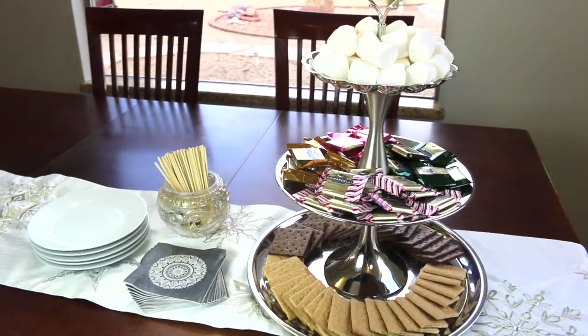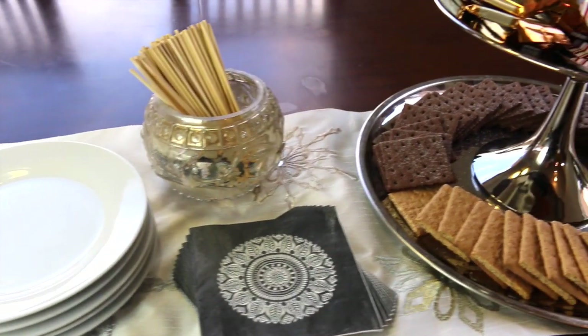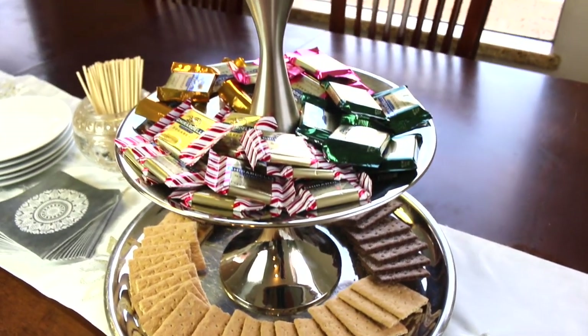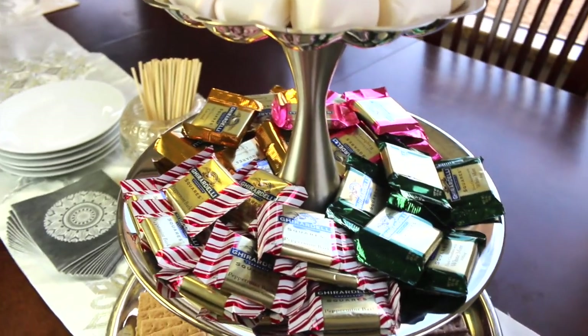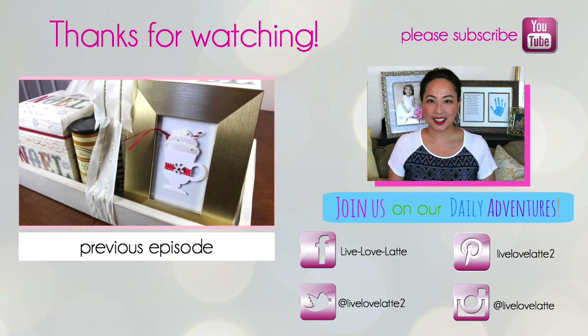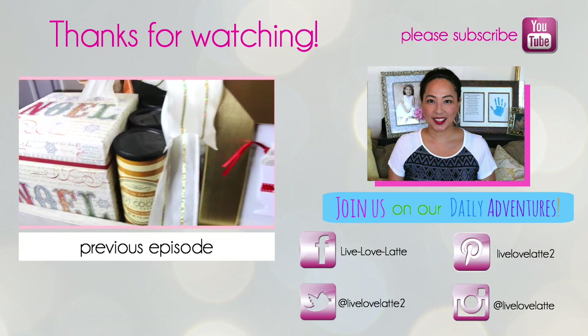I hope you guys enjoyed this video. Thank you again to Jamie from Board or Bananas for inviting me to this collab. If you're new to my channel, I would love for you to subscribe — I do home organizing, home entertaining, and day-in-the-life videos. Please make sure to check out the other wonderful YouTubers who are part of this collab, and until the next video, enjoy your s'mores! Please subscribe to my channel, Live Love Latte, and join me on my daily adventures as a mompreneur.